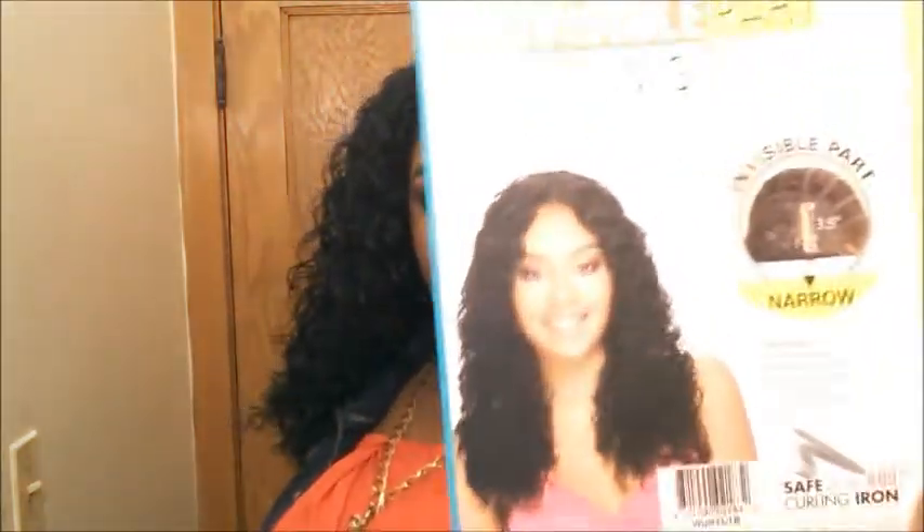Here's the packaging. It's in a 1B. With the invisible part wig — these are relatively new, they've been out for about a year — you get three and a half inches of parting space, which is to me amazing. With lace fronts at the store, you're only getting literally this much parting space, and you're gonna spend fifty dollars for a synthetic lace front. For this I only paid thirty dollars and you get three and a half inches of parting space.